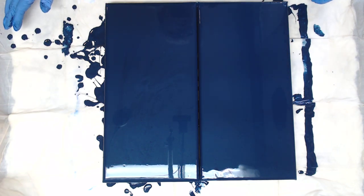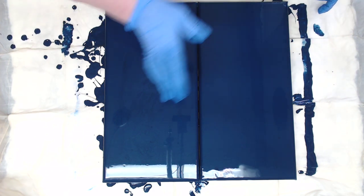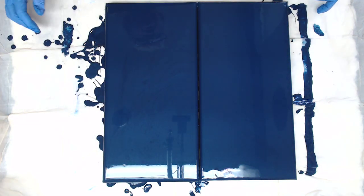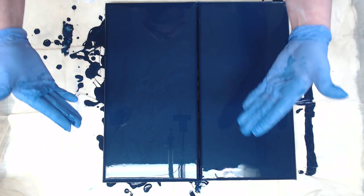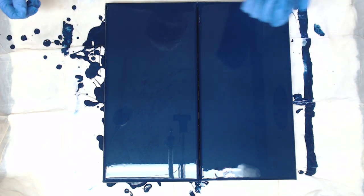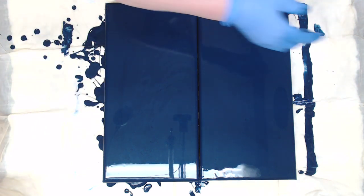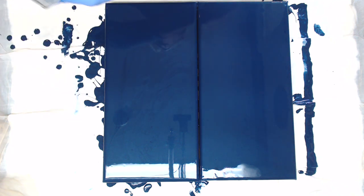Hey everyone! Today I have two 8x16s and I'm going to do a diptych flip and drag. I'm going to go corner to corner and I do mix my paint spray with gunmetal metallic, which is why we have so much shine on the camera — I'm really sorry about that. I'm going to take a 5-ounce cup and spray it with my WD-40 silicone spray just so I can release all the paint.